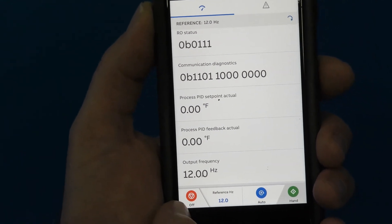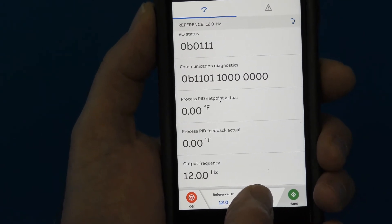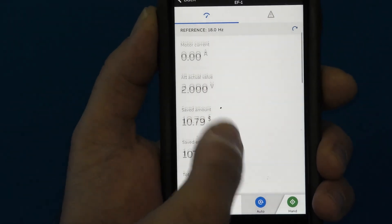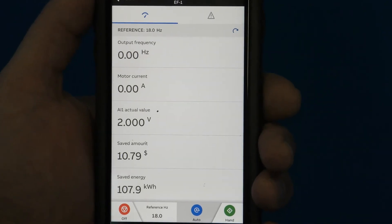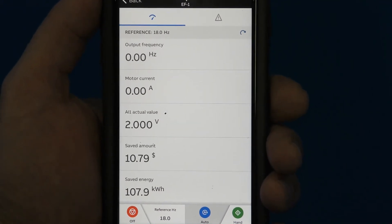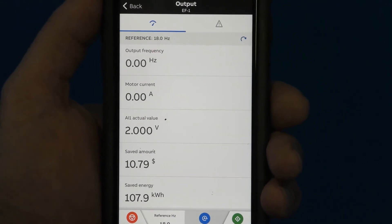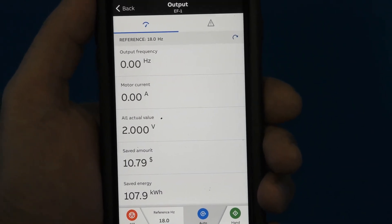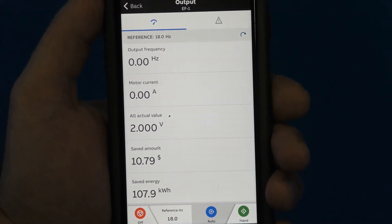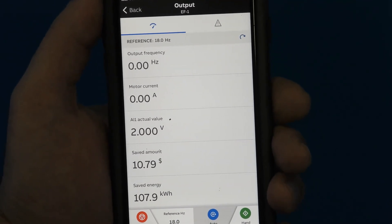Now I can shut the device off or put it in Auto. If I put it in Auto, it will shut off because there's no start signal. Utilizing your smart device and Bluetooth allows you to access the drive when it might not be readily accessible. The measured Bluetooth range of the drive is up to 250 feet in free air with no obstructions.